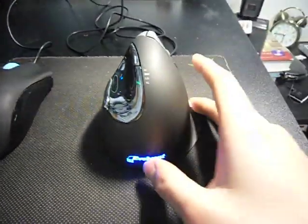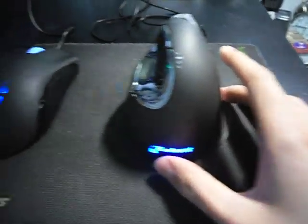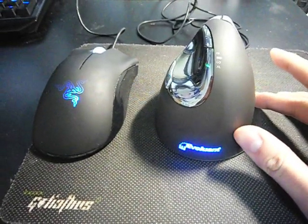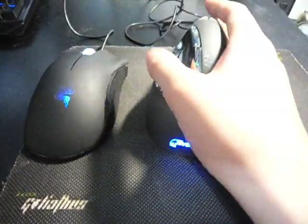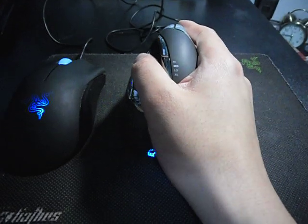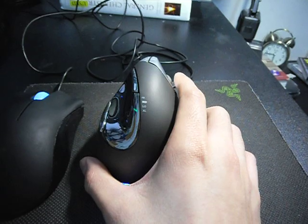Beside the buttons there's also a glowing logo. Unlike the Razer mouse I have beside me, I don't think there's an option to turn it off — so it stays on. But it's not really a hassle; it's not heating up the mouse and it's not getting in the way.